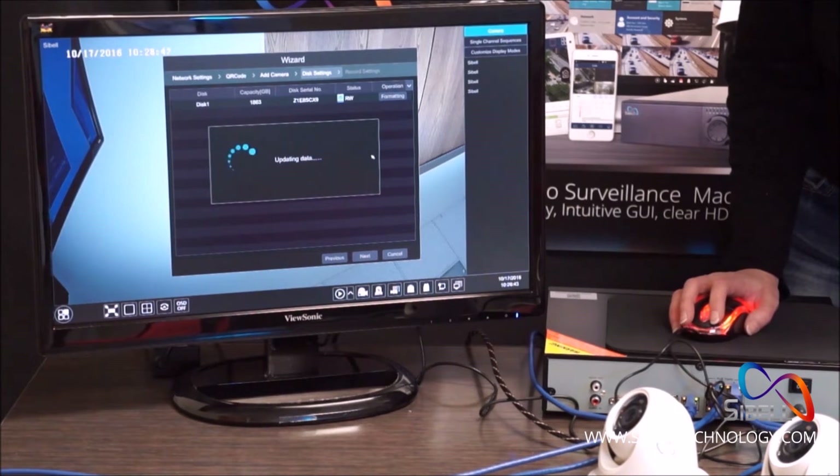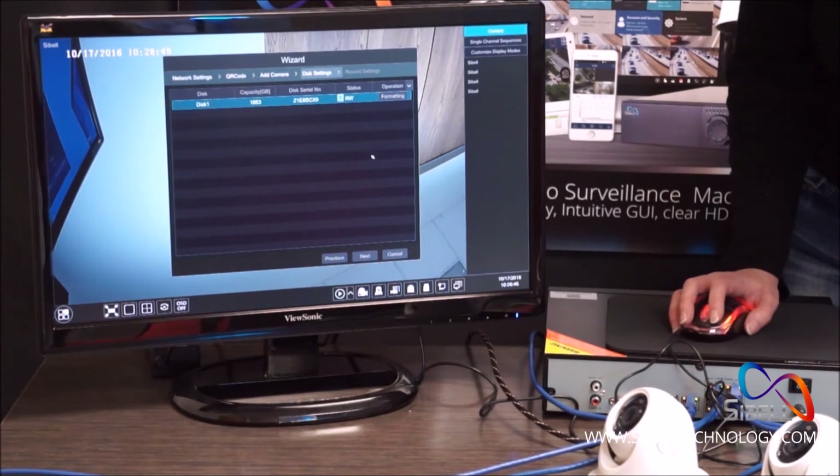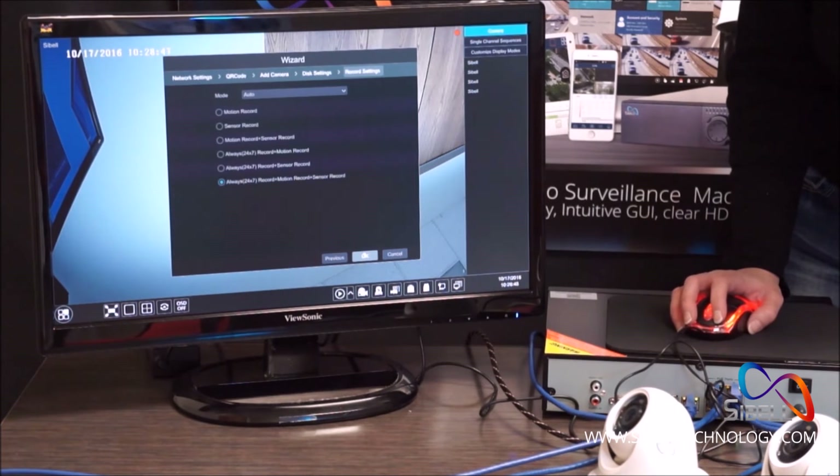In the Disk Settings screen, select Format, click OK, and then click Next.